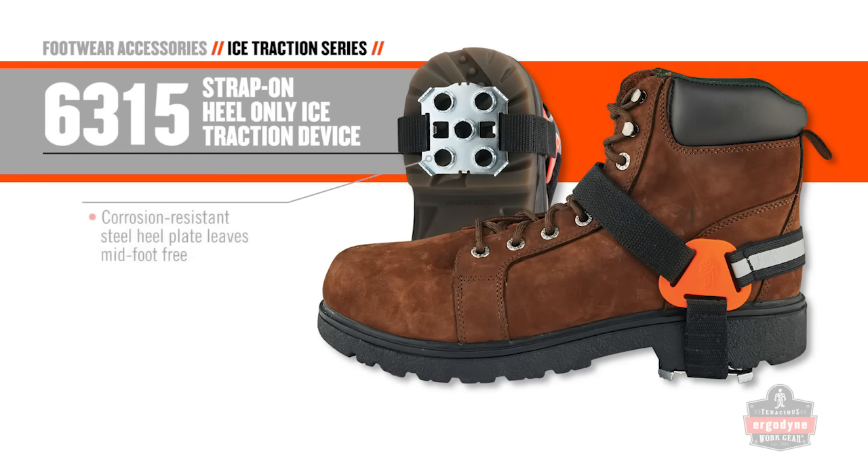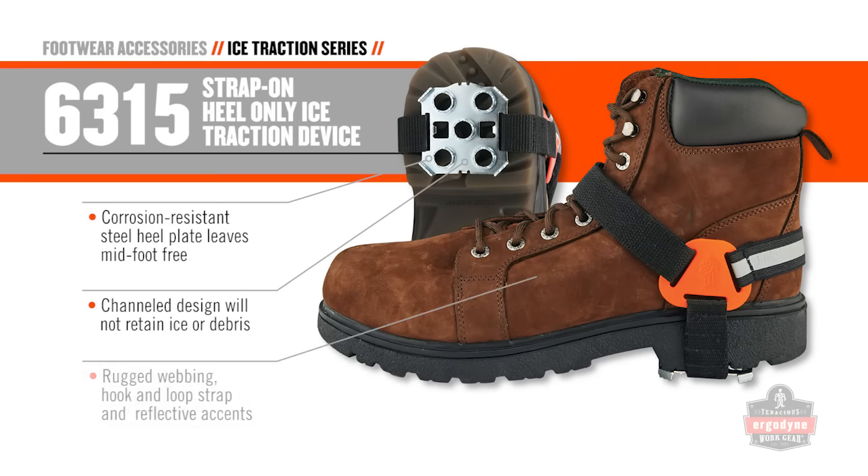The 6315 keeps your mid-foot free to push pedals, climb steps, or just gain better traction.